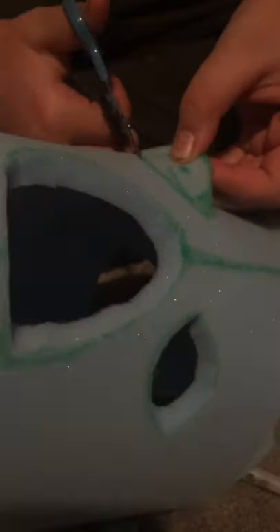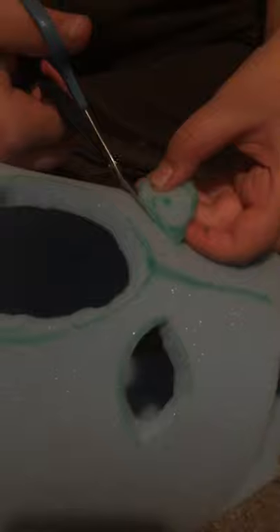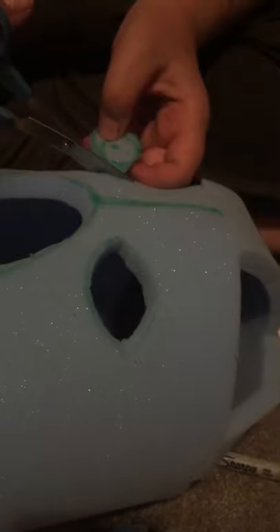You have to fold it in half and then do a circle — that's normally how you cut a circle with these without damaging the rest of the foam. I will trim both of these; this one definitely needs a bit of trimming.